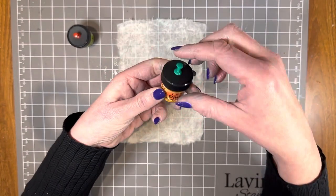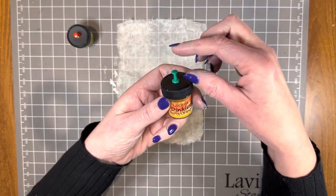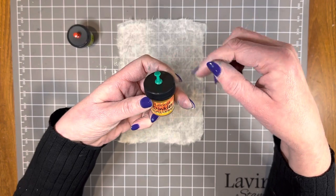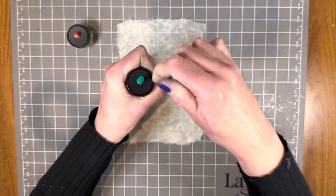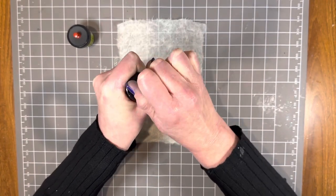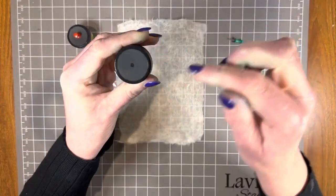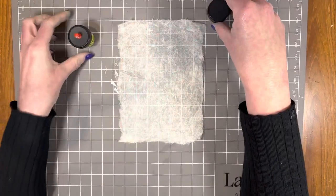I find you can unscrew the top and go straight into the powder, but you need so little of this product. The best way is to get one of these poster pins — I've just got these from the supermarket — and pop it into the top. That just makes a tiny little hole in the top, which is more than enough to get the Dinkels product out.